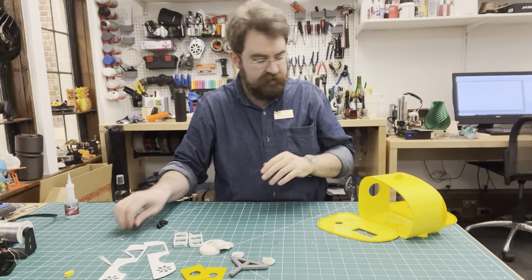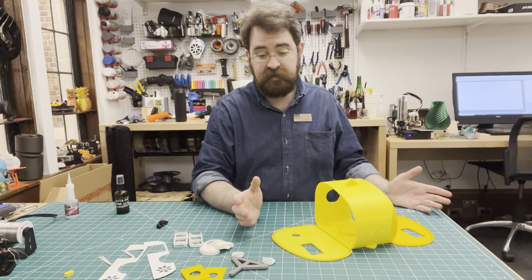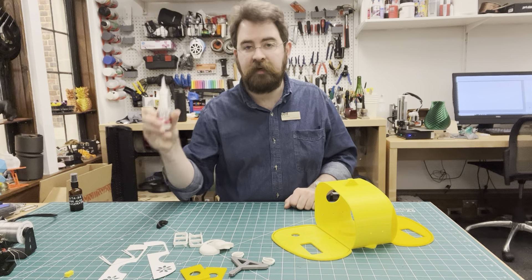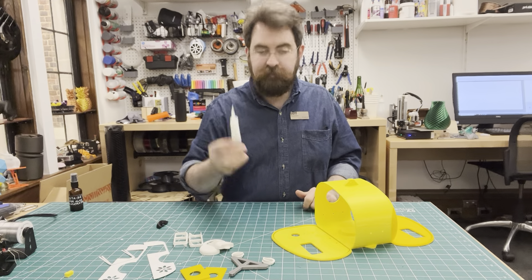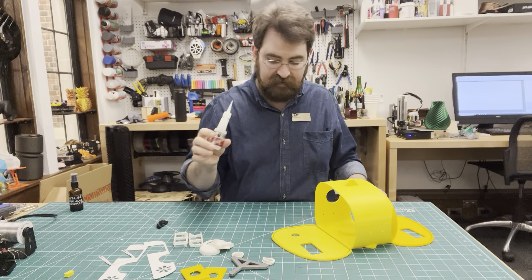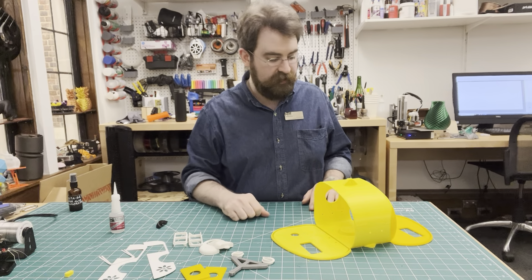Everything with this kit goes together with glue. You can use different kinds of glue, but it needs to hold plastic together. A clear two-part epoxy is an option, but my favorite is super glue or CA glue because it's fast. You've got to be careful when working with super glue, because it will bond your skin instantly if you get it on your fingers. So either wear gloves or be super careful.